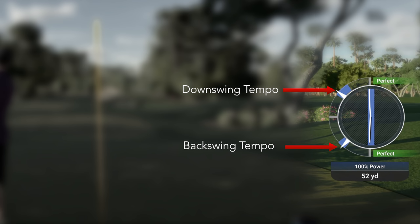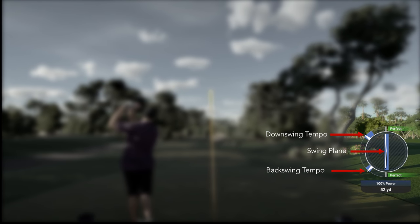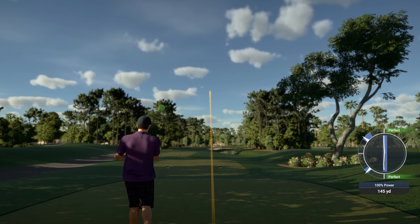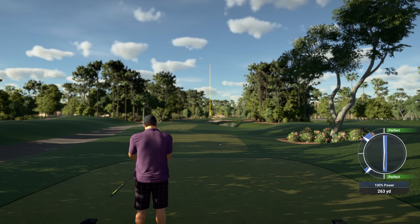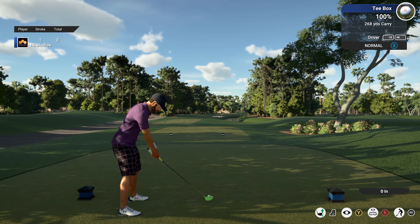And here is your swing plane. Maintaining a straight swing stick input on both the backswing and downswing is crucial to keeping your shot on target. So remember to keep your swing tempo within those windows as indicated on the meter, and keep your swing plane straight as you move the stick back and forward.